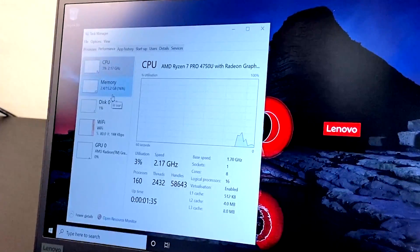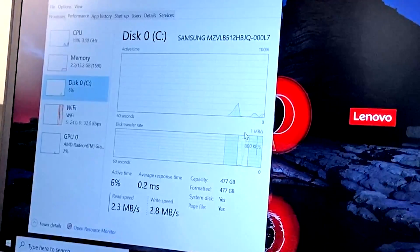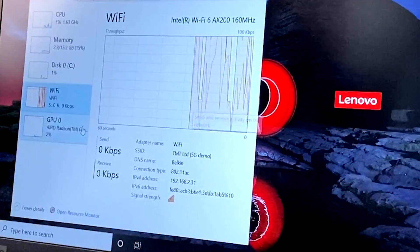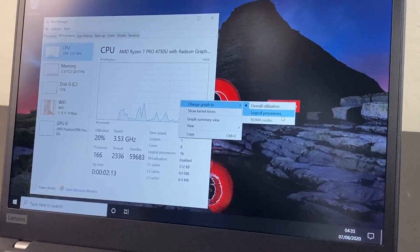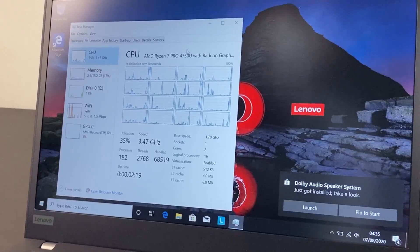We're into Windows. Ryzen 7, 16GB of RAM, dual channel, 512GB SSD. This is a Quickship spec. In addition to the keyboard change, the AX WiFi is another improvement in this generation. Vega graphics. Coming from an Intel laptop, this is something to get used to. 16 threads — that's wild.